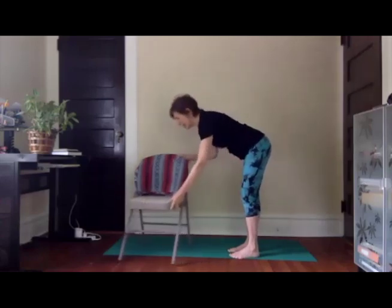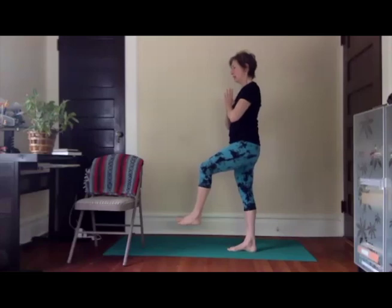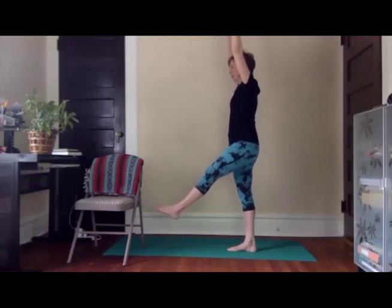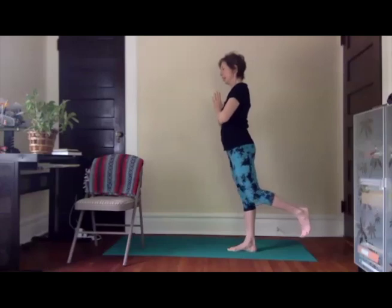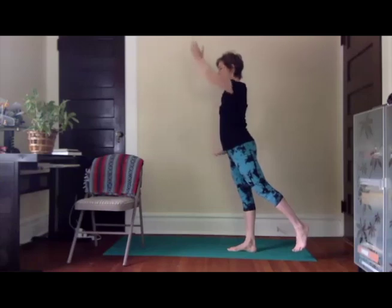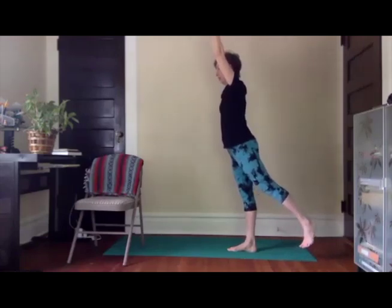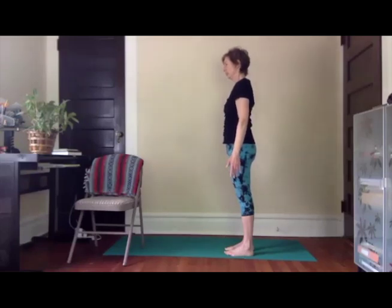I think it's easier to see the pose this way — you can certainly still have the chair available. This is a little variation: we started off grounded, now we're going to lift. Lifting the foot off the floor, arms overhead, extend the leg long. You can always hold your chair. Bending knee, bringing that foot back behind you, here's the lengthening of the leg, the lift of the arm — maybe both arms. And maybe that foot comes to the floor — you choose. Release, bring it all back down. Standing tall.